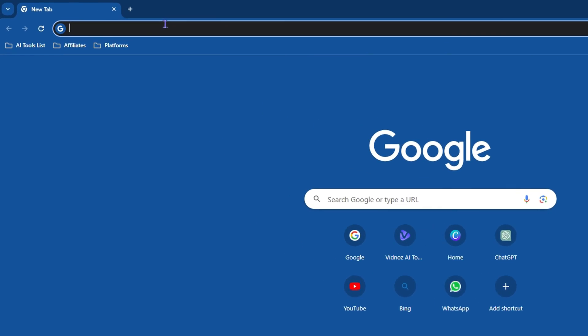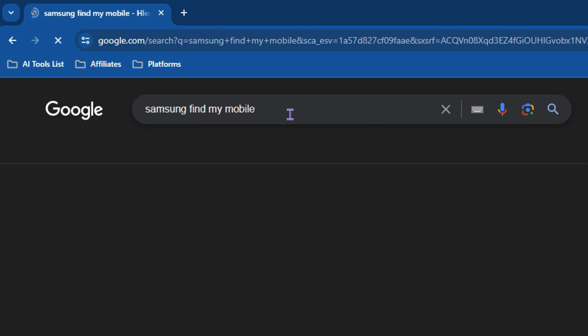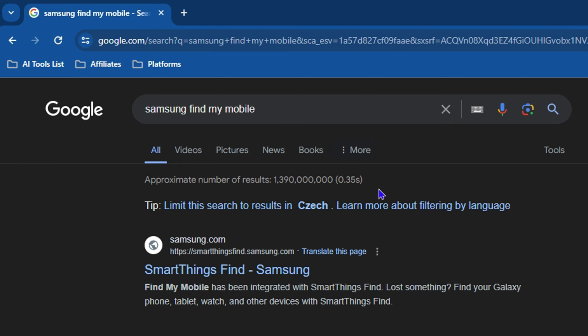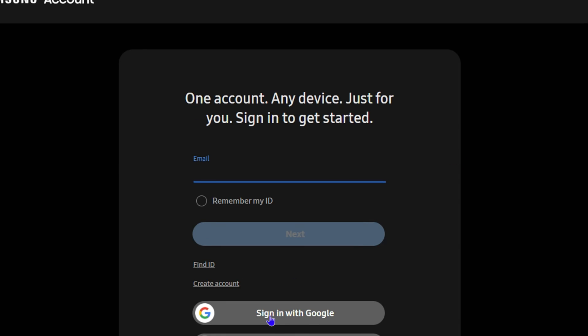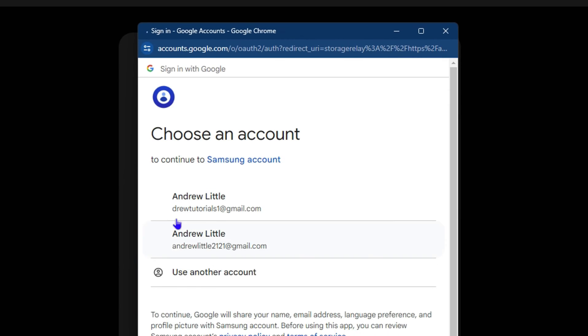Open up your browser and simply type 'Samsung Find My Mobile.' Choose one of the options — you can go with the top one from the Samsung website. It will ask you to sign into your account, so click sign in and use the email address or Gmail account associated with your Samsung device.